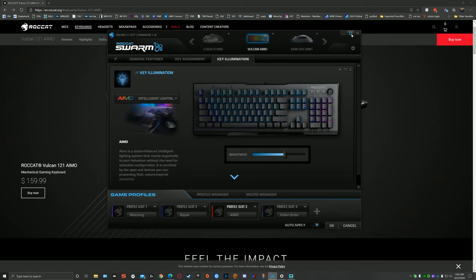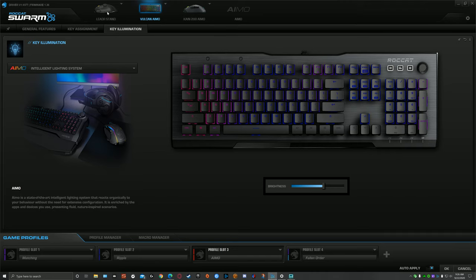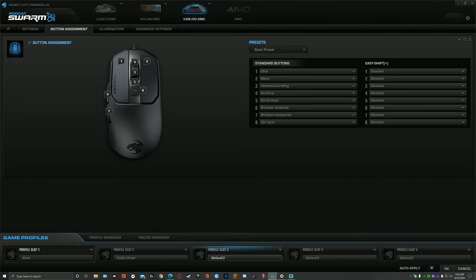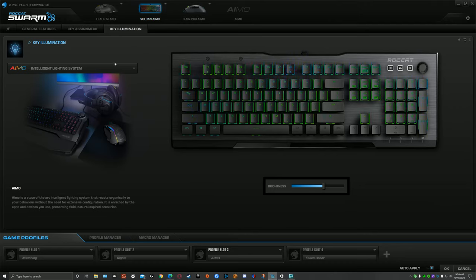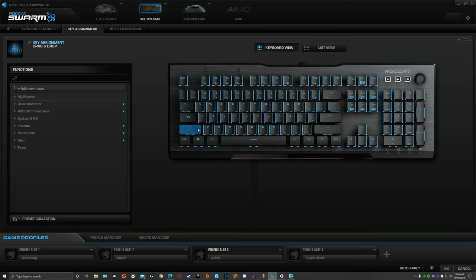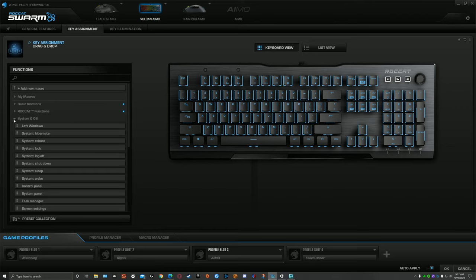Ever since I shut off iCUE, I've had nothing but a great experience with my computer overall. Roccat Swarm is very simple. I've got my Leadr mouse I can control, the AIMO mouse I gave away last spring, my profiles, and my keyboard — all integrated right there. The ability to assign keys and use simple macros, and customize the keyboard through the software, is very simple.